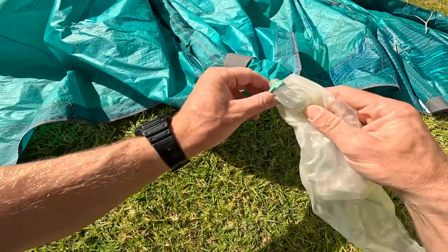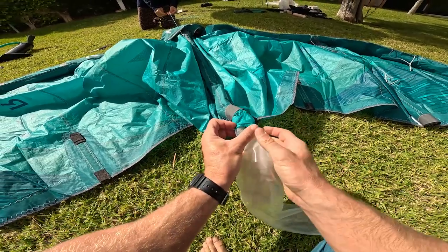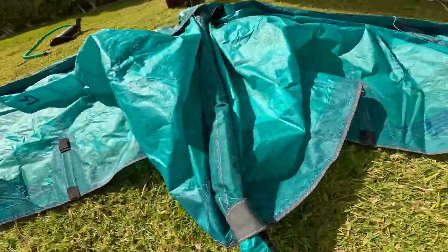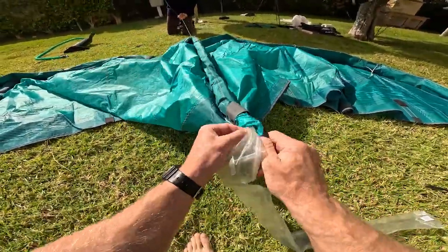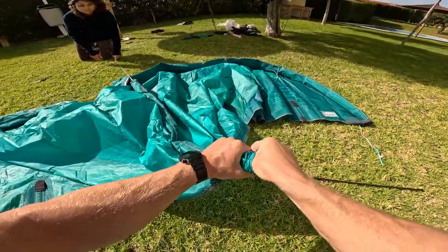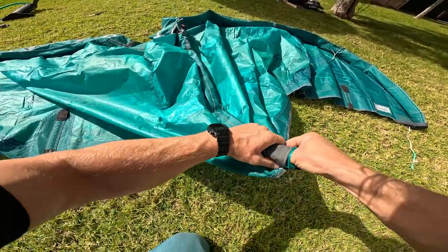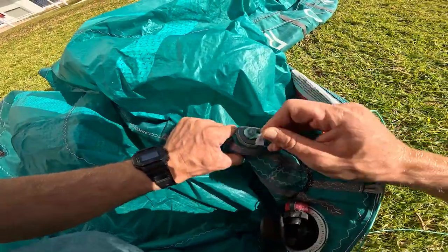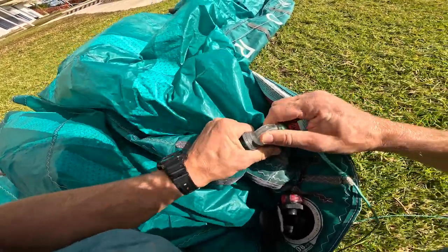Ask your assistant to gently start pulling the line. Push the valve in the strut — with one hand pull the canopy towards yourself and with the other hand follow the bladder to get the strut correctly inside. Once the valve sticks out of the valve placement, make sure that the bladder is completely inside the strut. Fold the tip and push it inside the strut to stick it on the velcro if there is one. Pull the valve out and place it perfectly in position.